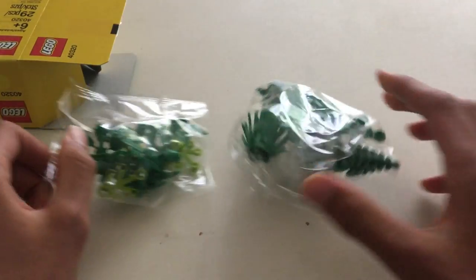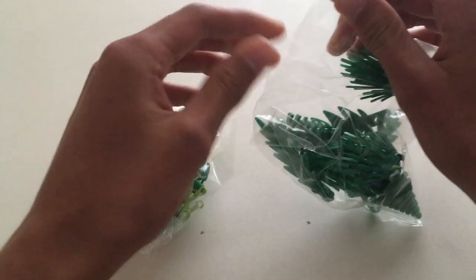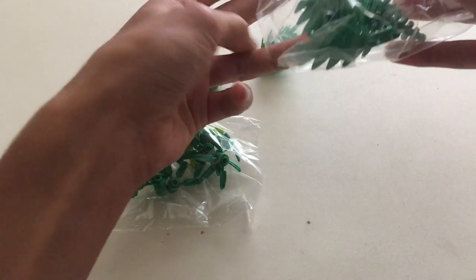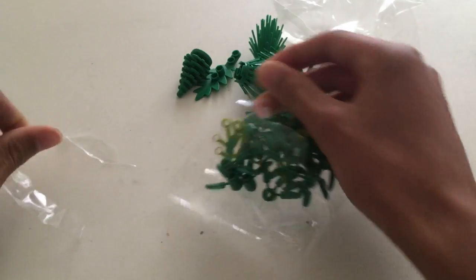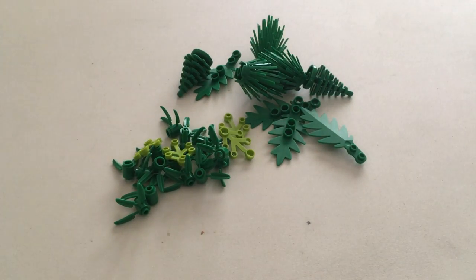Looks like it comes in two bags — smaller pieces in one, slightly larger pieces in the other. We've got some bushes, some small trees, as well as some of these larger leaves. And here we have some smaller green leaves and foliage pieces.